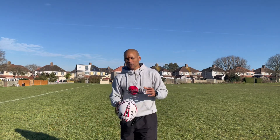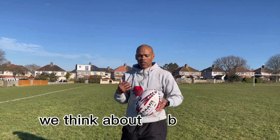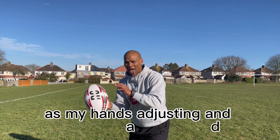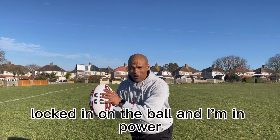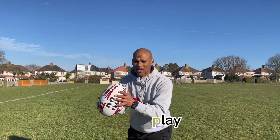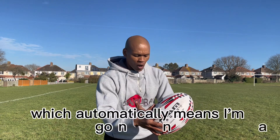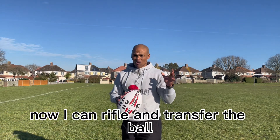A few simple things to think about in your next coaching session: Am I loaded and locked into a powerful body position? Are my hands adjusting and adapting as the ball travels to me? Once locked in, I lock my fingers in — fingers in play means the full arm is in play — and then I can transfer. As I transfer the ball, I think big chest: I'm already in power, which automatically means I power out from the core, chest is big, and I can rifle and transfer the ball.